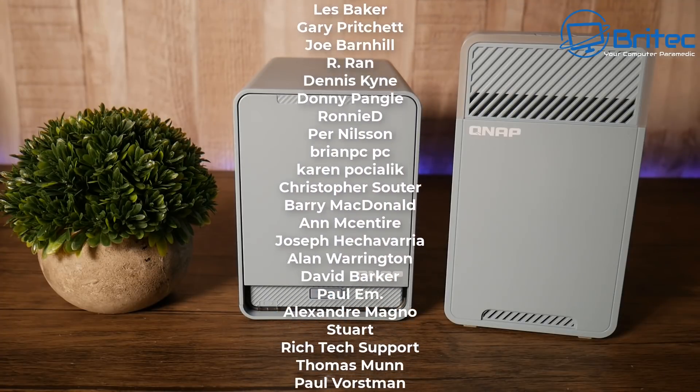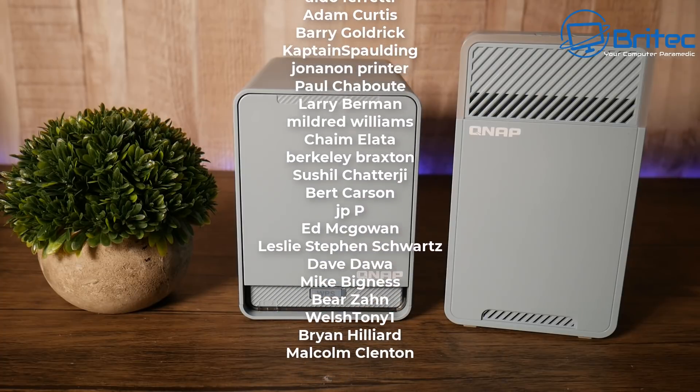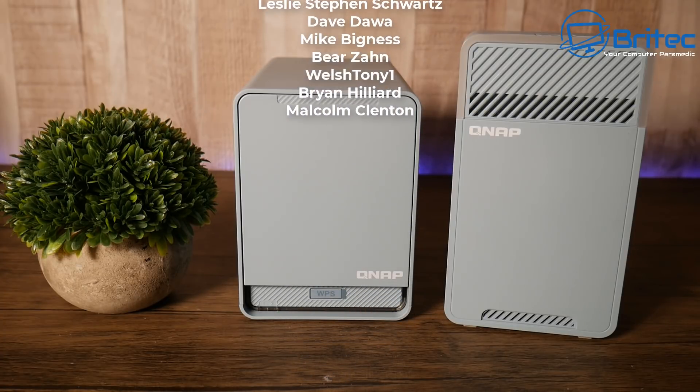That's going to be about it. My name is Brian from brighttechcomputers.co.uk — thanks for watching, and a big shout out to all my YouTube members who've joined the members group.